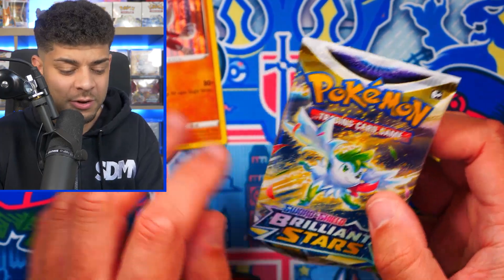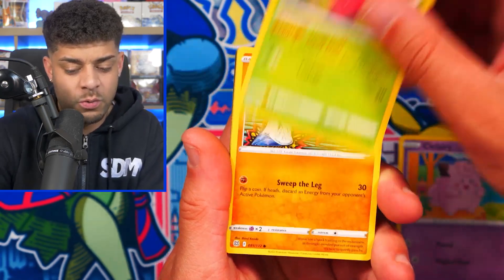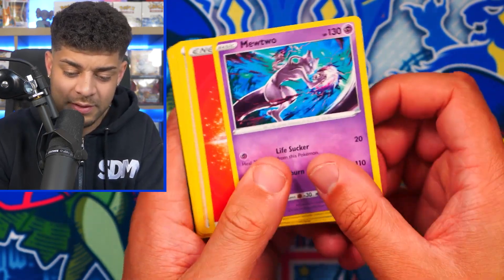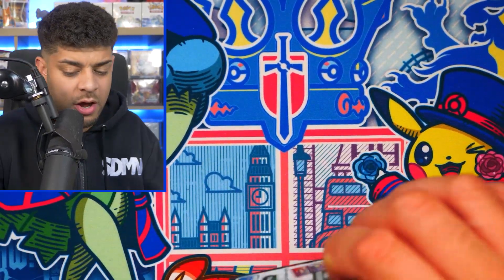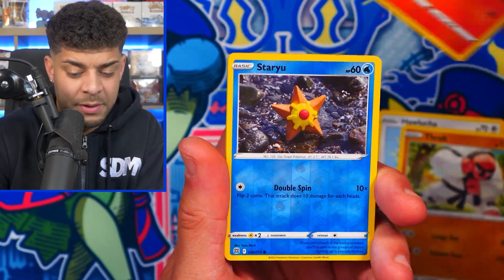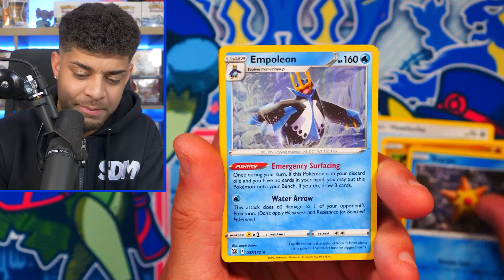Now we have the Brilliant Stars packs — the main focus here. Hopefully we can get a cool Trainer Gallery card or even a Charizard V-Star Rainbow. We get a Mewtwo — that's really cool artwork, why didn't they make that a holo? Last pack of the second tin, which goes for around $20. You're doubling up in price but also getting double the packs compared to the first tin. We get a Staryu and an Empoleon Holo. Two hits out of four — 50% hit rate across both tins opened so far.